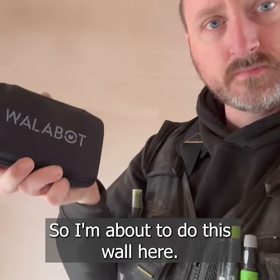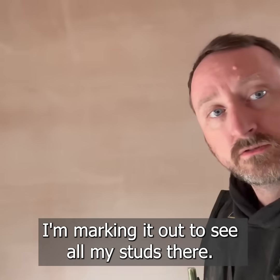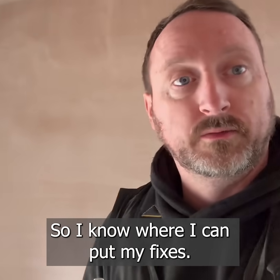So I'm on site. I've got my wall about. So I'm about to do this wall here. I'm going to start marking it out to see where all the studs are, so I know where I can put my pixels.